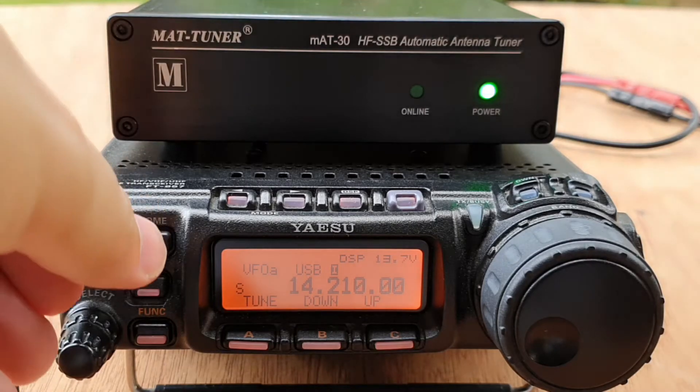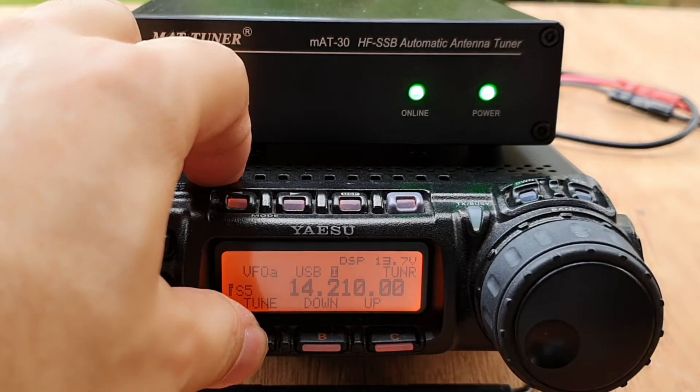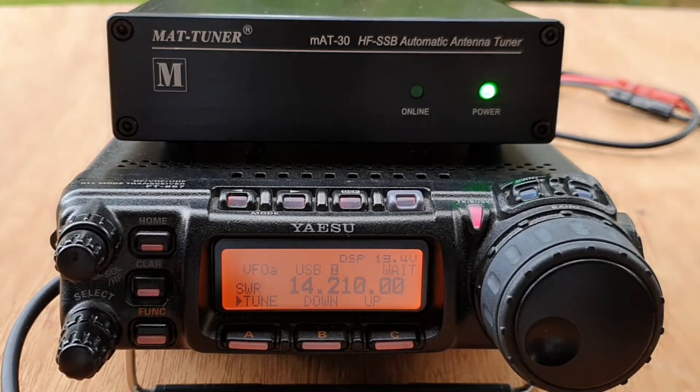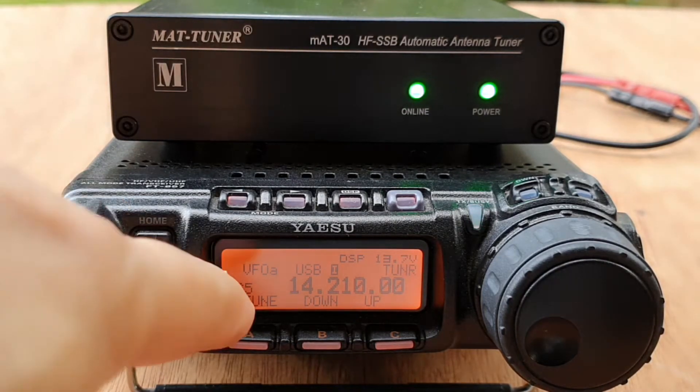Let's try to tune it on 20 meters. After tuning: 'One two three four, DU7JAY testing.' SWR is flat. Let's try going around the frequency.